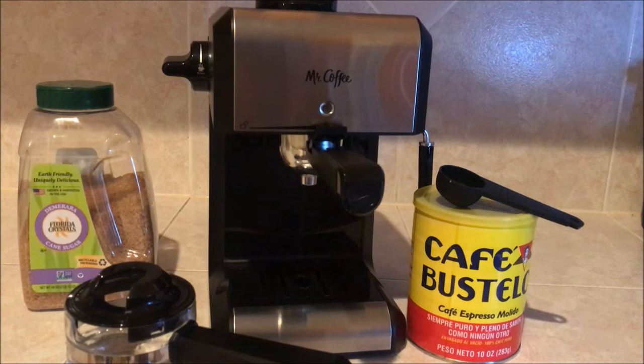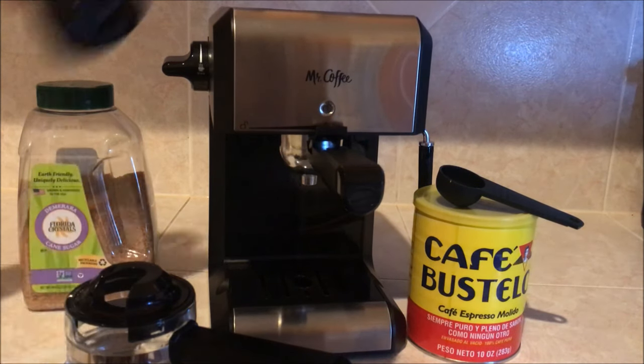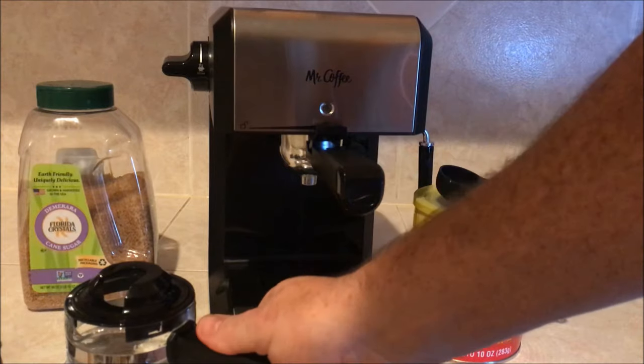We got here the Mr. Coffee Steam Espresso and Cappuccino Maker. This is the cheapest version you can get right here. I'm going to show you how to do this right here.